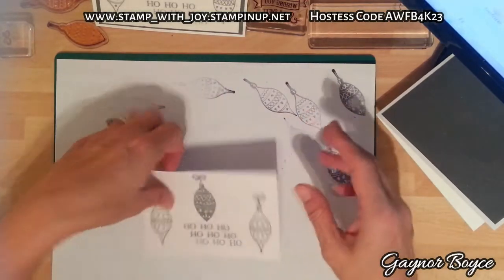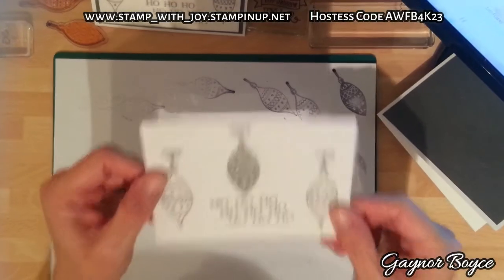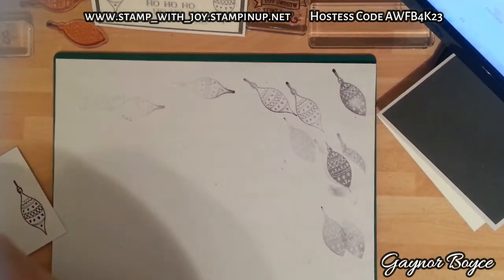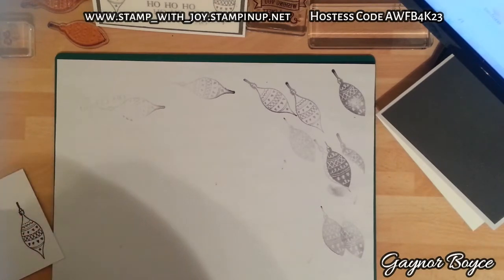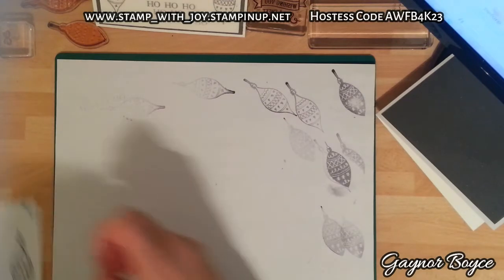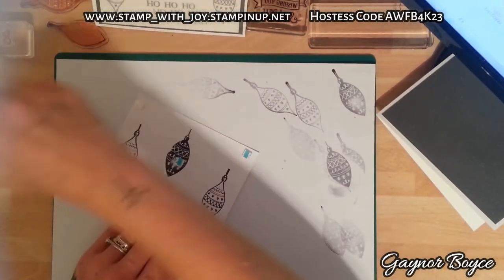I've cut it a little bit short there but don't worry about that whatsoever. Look how nice that is - you can see the stars, you can see the frostiness, and you can also see the details stamped underneath. I think that's really cute. While I've got it off I'm going to lift it up a bit. I've got some rubber pads here while I'm waiting for my dimensionals to come, which I also found in a box today, so I might as well use them up.